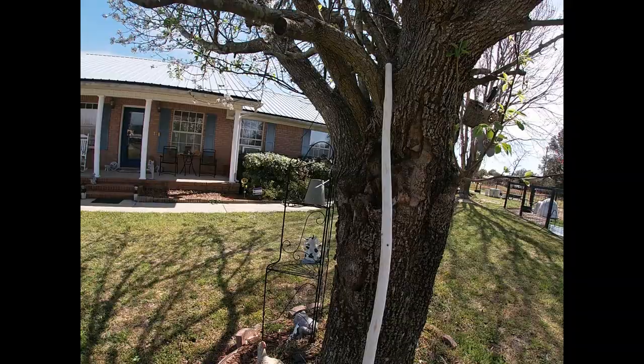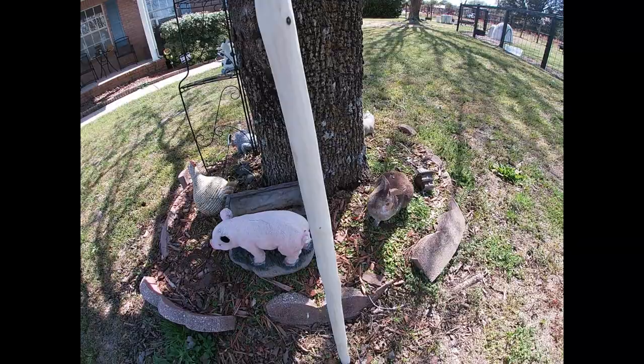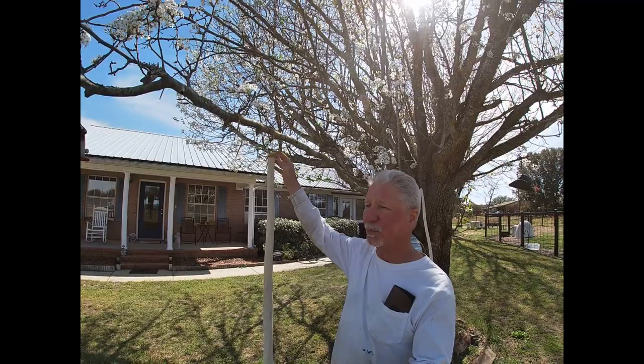I've still got to sand this down really slick and then I'm going to varnish it too. Well, that's it - I'll go ahead and let y'all go. With the next Bible study I'll put this in, and then maybe tomorrow if it's dry I'll show you what it looks like. I left it a little bit longer up here in case I want to shorten it. Alright, talk to y'all later, God bless you, bye bye.